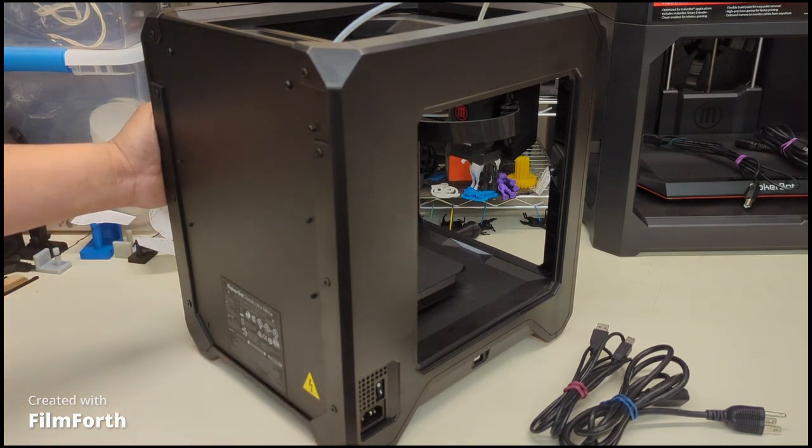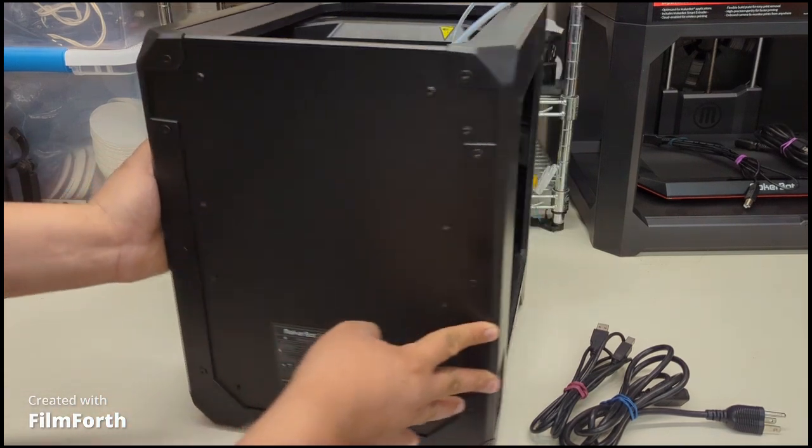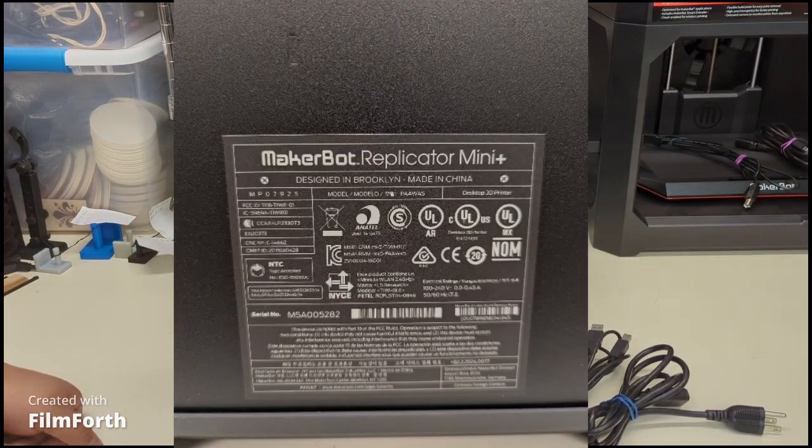If you want to know about other functions, make sure you look at the information on the back. It'll give you the power specs and other details. Read the instruction label as well. It'll also have the VIN number or serial number back here, which you can use for your online connections with the MakerBot slicer. It'll give you the IP address, or you can still connect it via USB port - it works the same way.